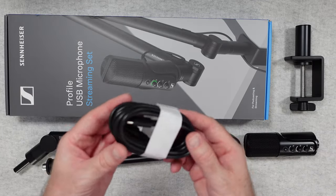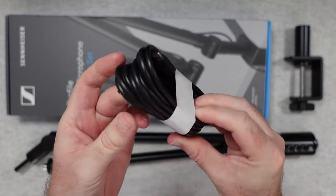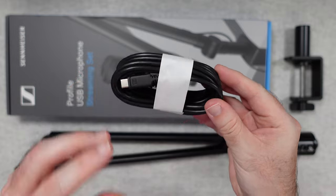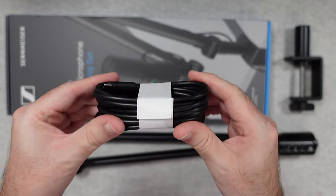We get a really long USB-C to USB-C cable with a nice thick gauge to it — really good quality, and it's nice that it's a good long length.